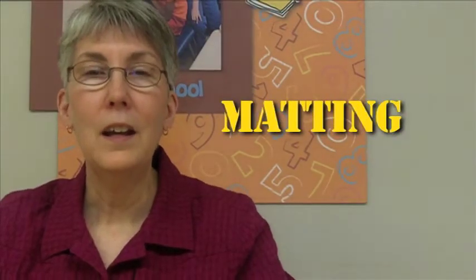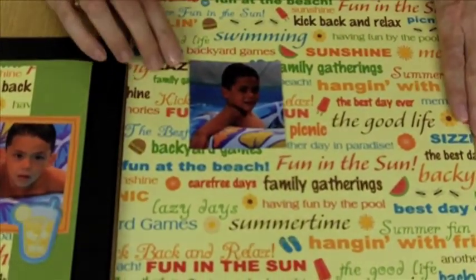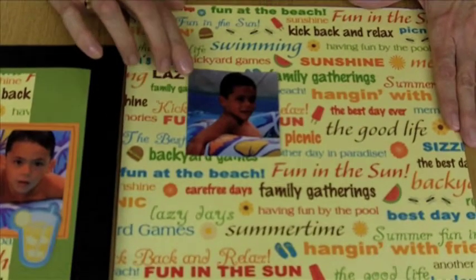Let's talk about matting. Matting helps to set a photo off on the page, especially if the paper that it's on happens to be a little bit more patterned than you'd like. Take for instance this — this is a summer photo. The paper is perfect, but it's a little busy and it's hard to see the photo.